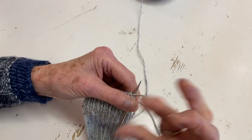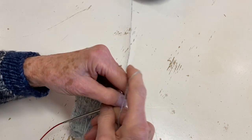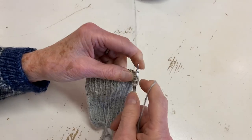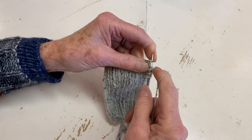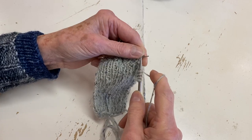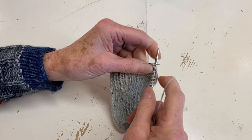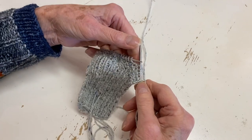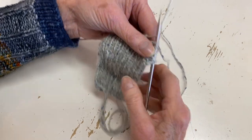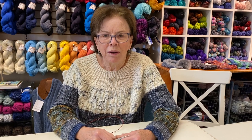I find continental is a relief for my shoulder - with the English method I'm throwing with my whole hand, but I have a bad shoulder, so when knitting continental it's really just my fingers going. Flicking also keeps you from using your whole arm, so it's just your hands doing the work. It saves your shoulder a lot of pain.